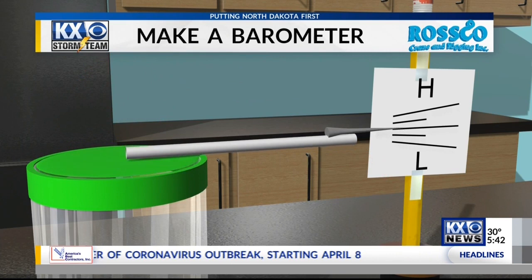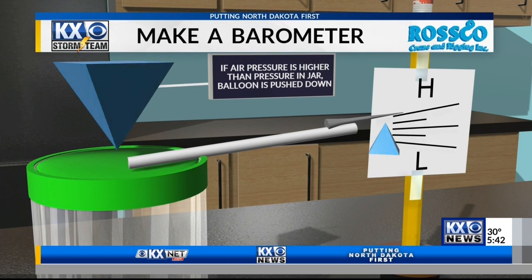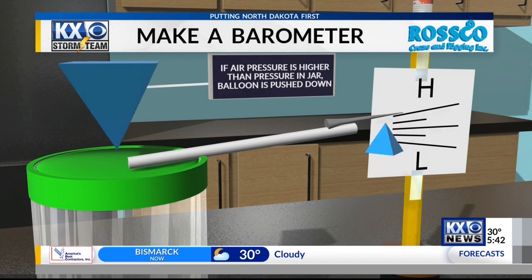When the air pressure is higher, the air pushes down on the balloon and moves the needle to high pressure on the pressure gauge. Barometers are very interesting to watch when we have storms, both in the winter and in summer because of air mass changes. These instructions, as well as directions on how to build other weather instruments, can be found on kxnet.com.